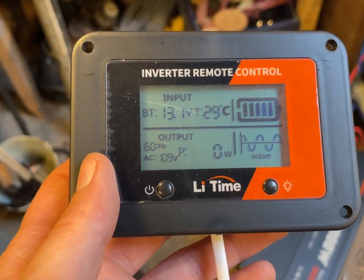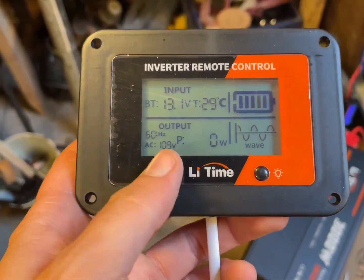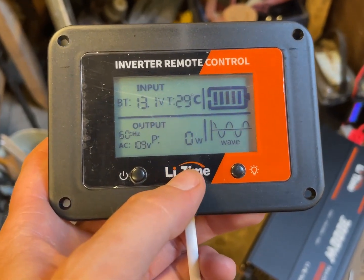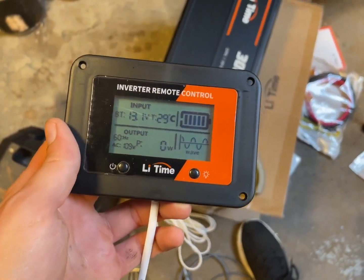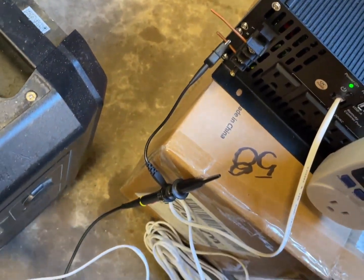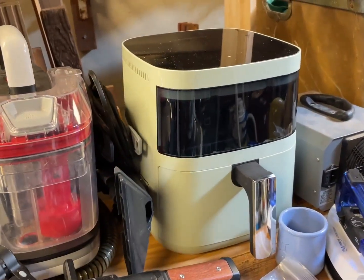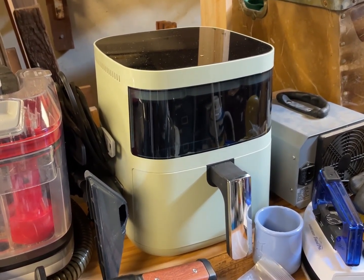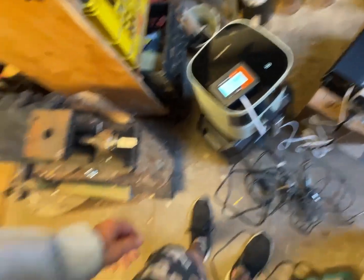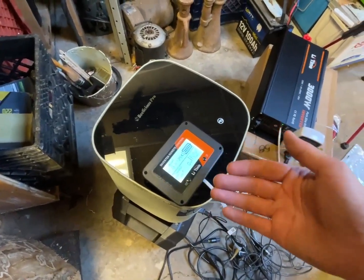This is pretty cool — I plugged in the remote control and it's showing battery voltage, output, and all sorts of information. We can also check if the watt measurement is accurate relative to the less expensive watt meter. The most power-hungry appliance I have is this air fryer, so let's plug it in and see the input and output conversion efficiency on this inverter. The sun's going down now — output is on.